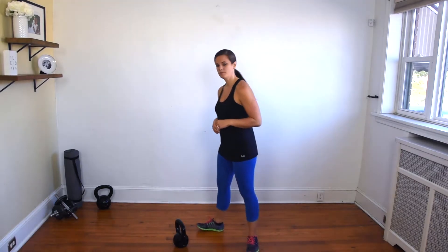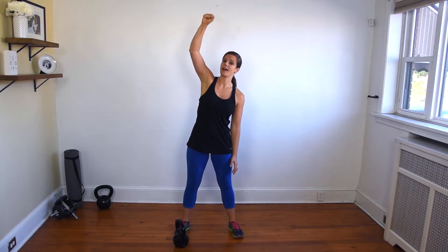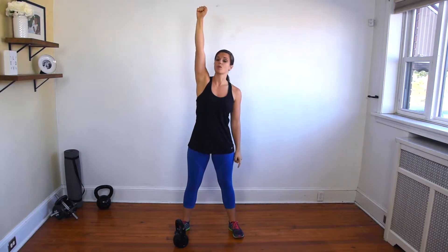To perform, you're going to first clean that kettlebell up into a racked position — the racked position is your starting point. You're simply going to press that bell overhead, straight up and directly over you, and rotate your palm facing away from you.